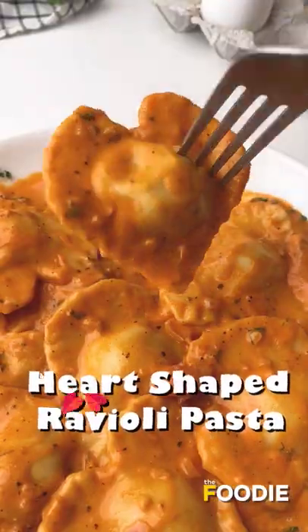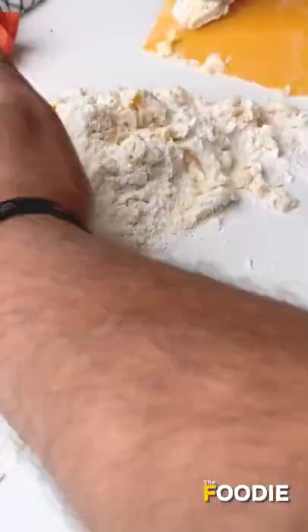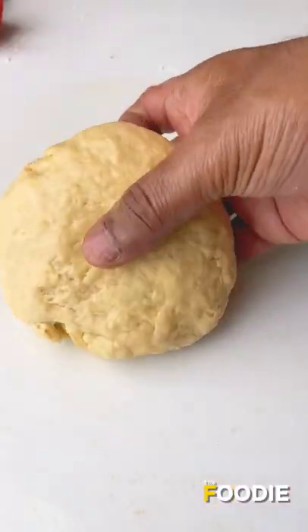On Valentine's Day, let's make some heart shaped ravioli pasta. Add a little lamb and mix it into a soft and smooth dough. Put it in the fridge for 15 minutes.